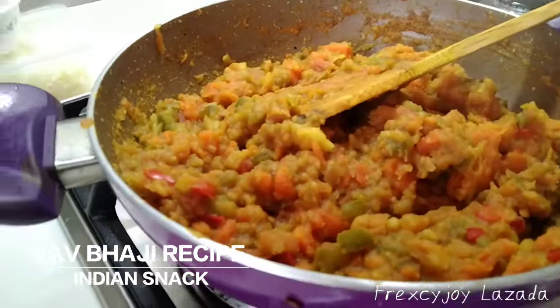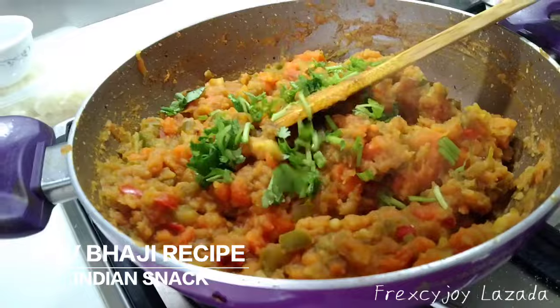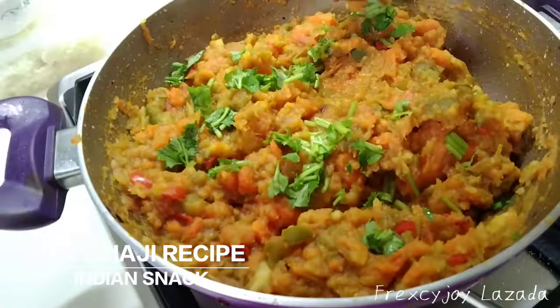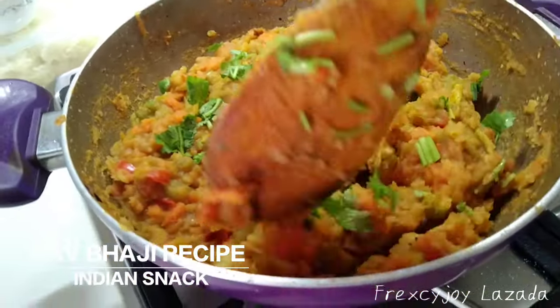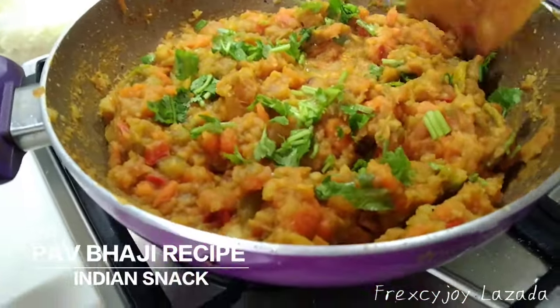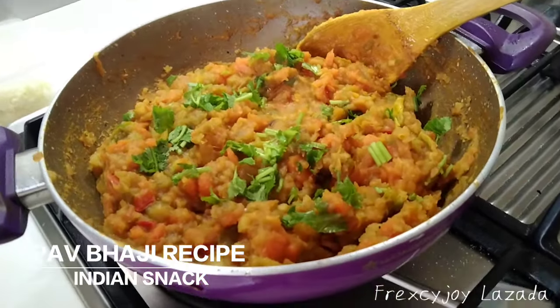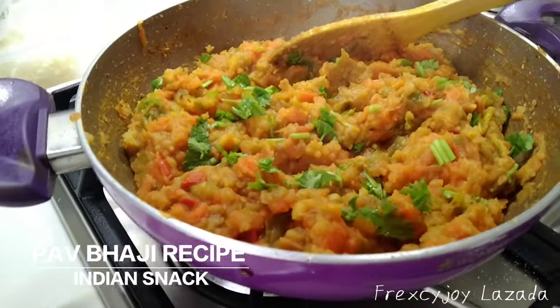Pabaji is beautiful. So you can add some yummy, yummy coriander. This is what you need — I'm ready to put it inside the bread. Pabaji — yummy, yummy! Now turn off the fire.